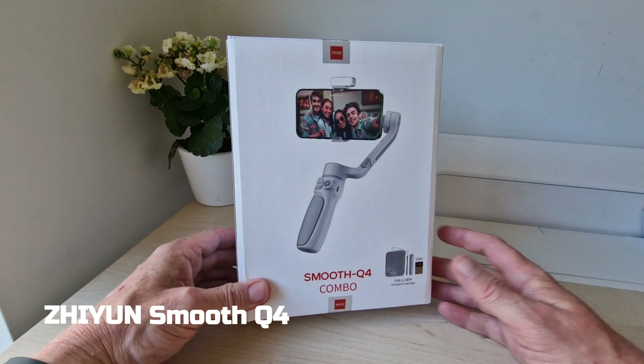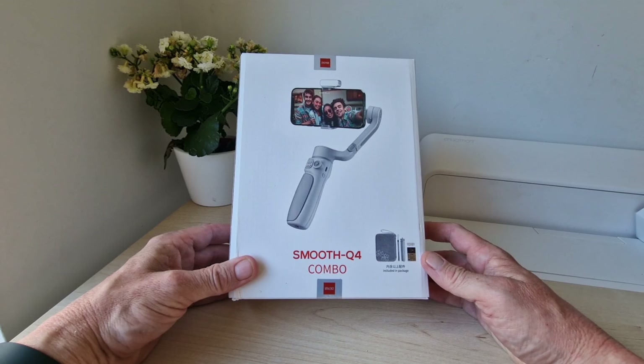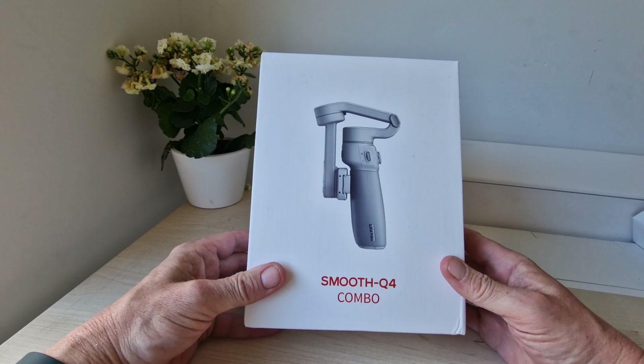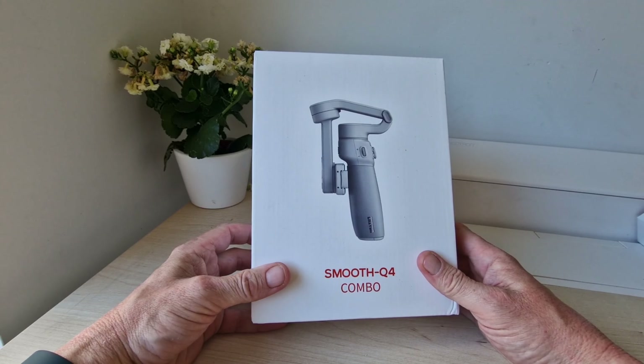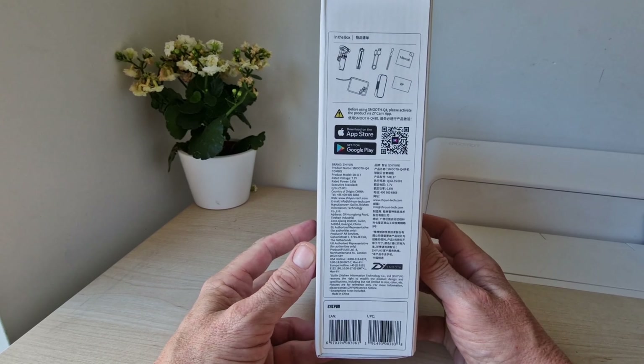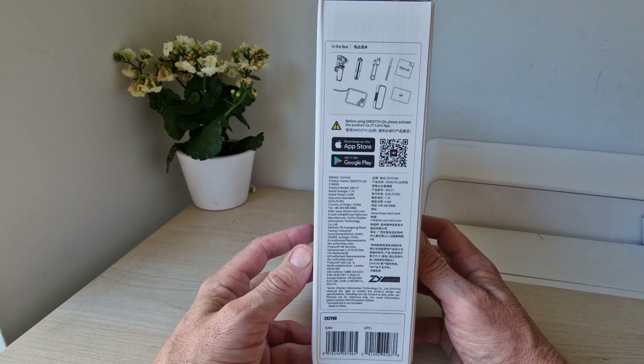Hello, Jim from TechBuzz here. We've got the new Smooth Q4 combo in from Zhiyun, and it's the combo pack. That's what it looks like in the back — a nice, neat, small design. You've got your app on Android and iOS to test out as well.